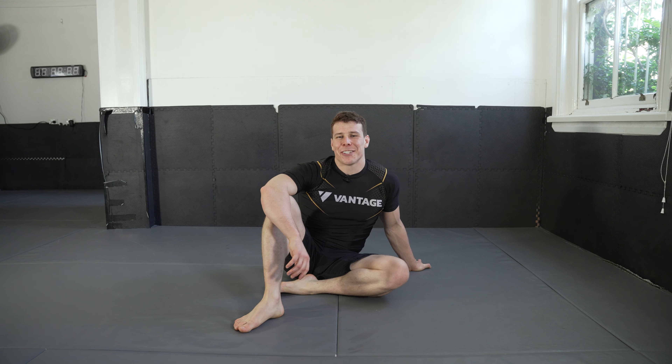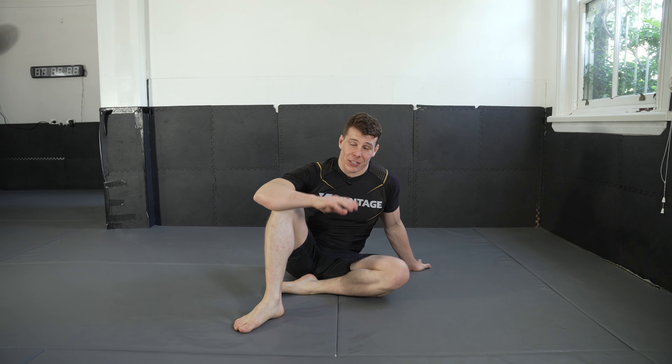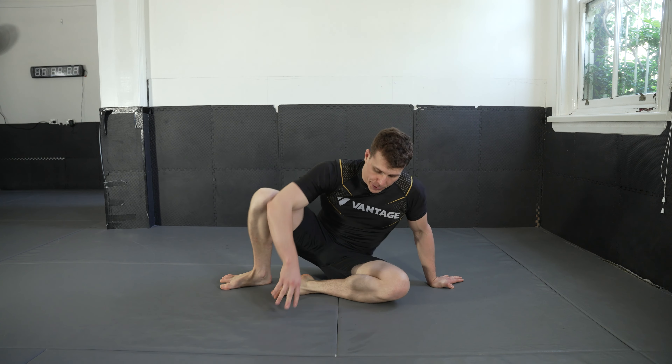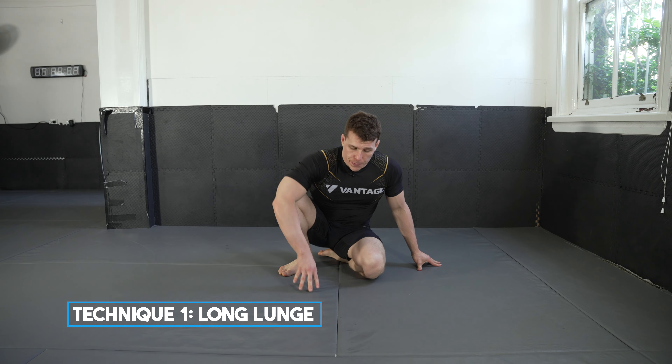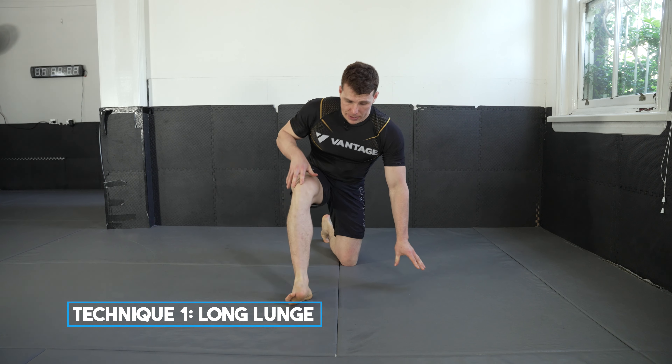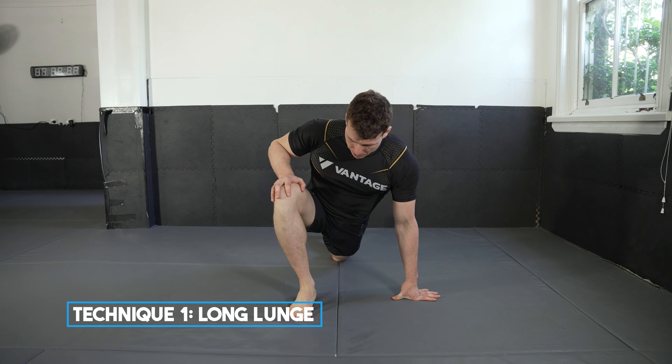Welcome back to the 30-day jiu-jitsu mobility challenge. Let's not waste any time and get straight into it. Today we're starting off with a deep lunge and then we're going to work in some elbow and some upper body mobility.